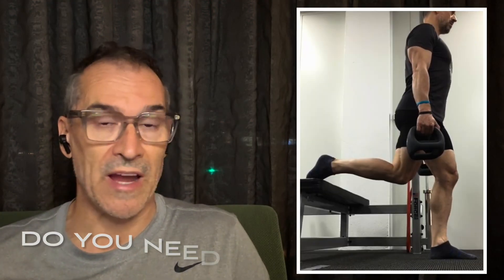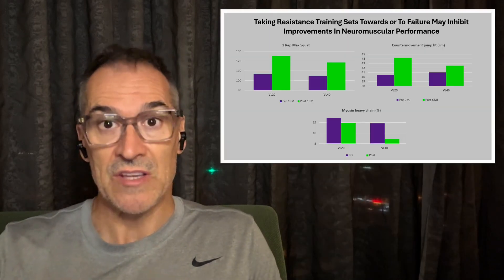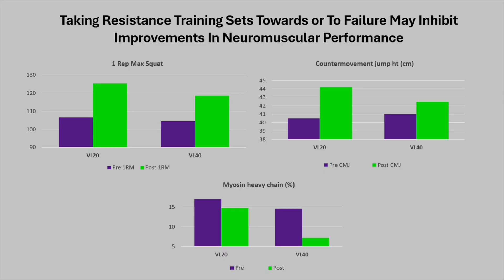In this video, we're going to explore training to failure, particularly in those 55 and older, and share some of the research that may in fact change the way you train.